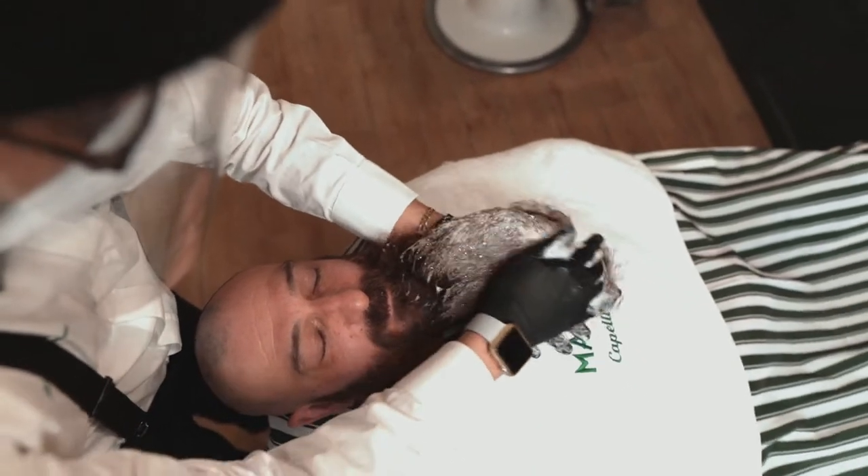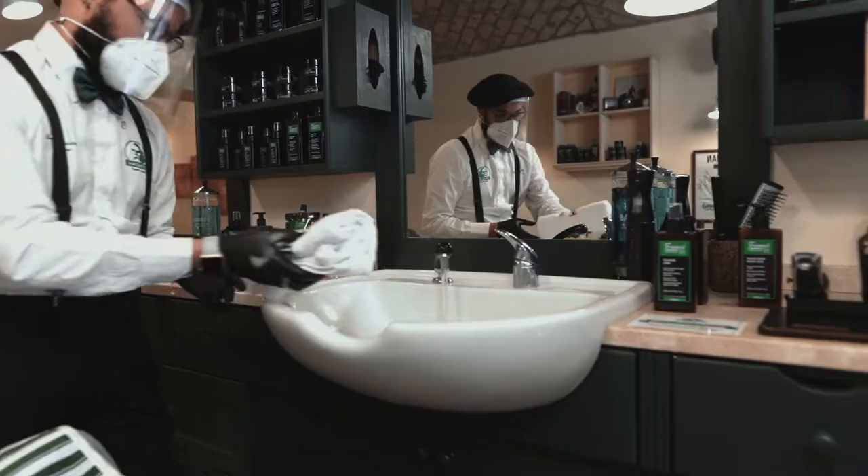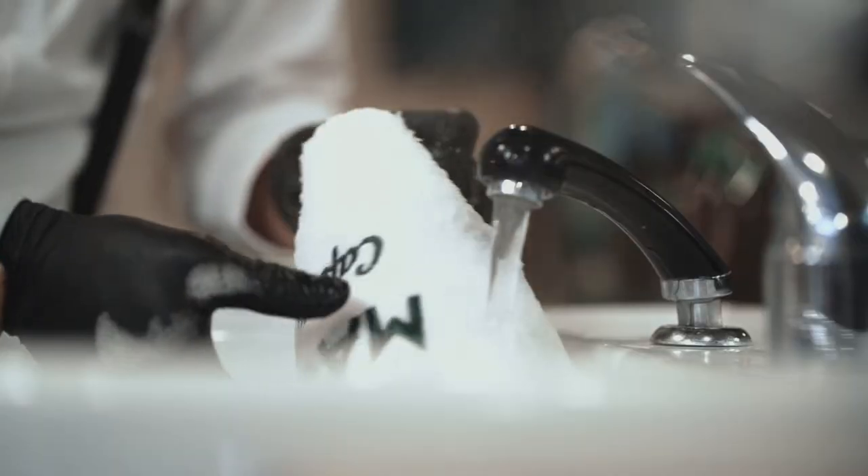Massage his face and the ends with your fingertips for a few minutes until it lathers into a rich foam. Soak the terry cloth in warm water and gently take off the product.